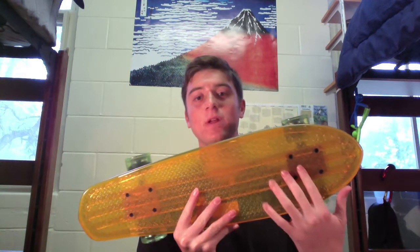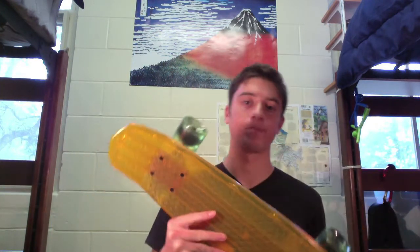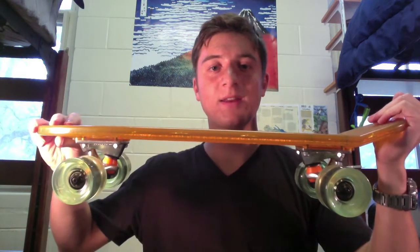The Bantam's got a 24-inch long deck by 6.5 inches wide, 62mm 83A wheels, and Slant 4.75-inch trucks with a lifetime guarantee. They even give you some ABEC 7 bearings to keep your wheels spinning nice and long.